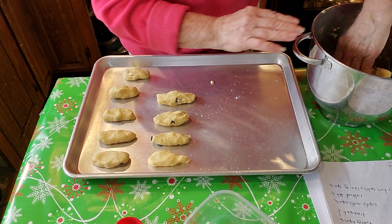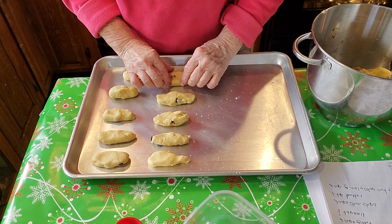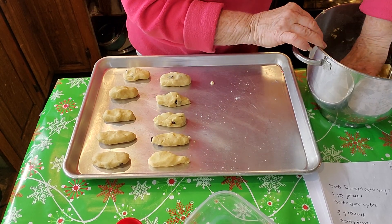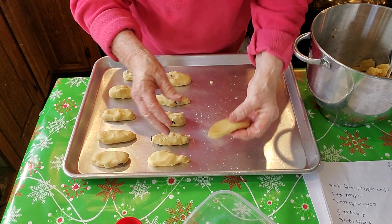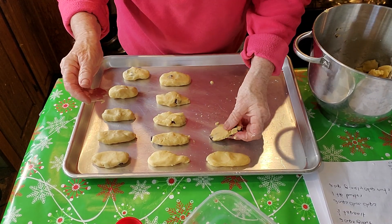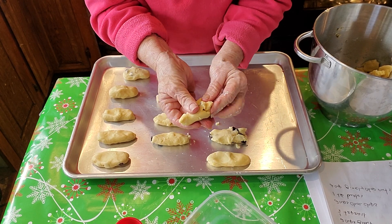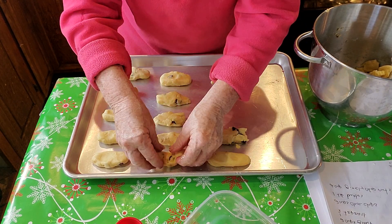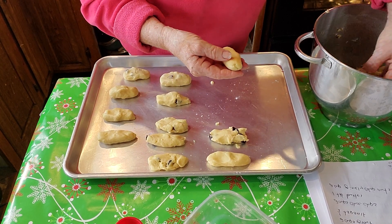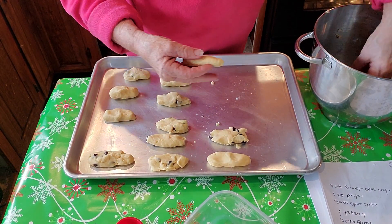These are supposed to look like little logs. They may be a little bigger than what I wanted so let me take a little bit off of them. Some of them are going to have a few more chocolate morsels in them than the rest — it didn't mix up that well. I'll add a few more morsels to the ones that don't have much.